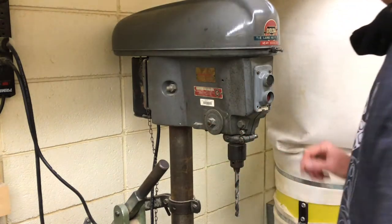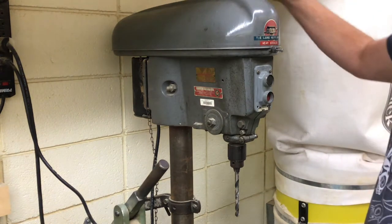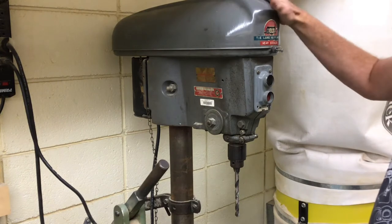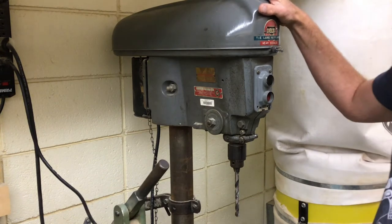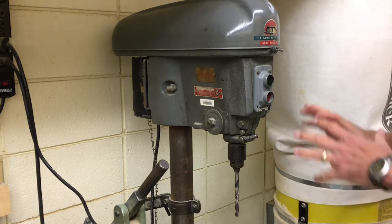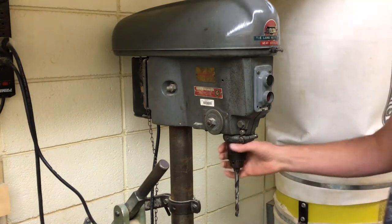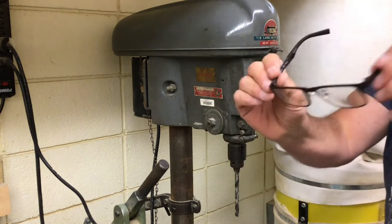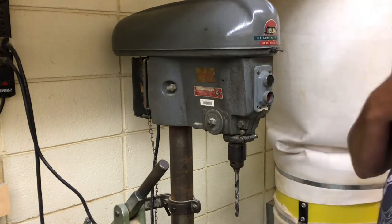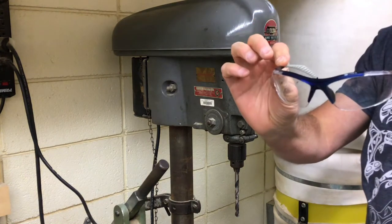There's a big clunking motor in the back of this thing, and if you ever get in a battle with it, you'll never win. That's the reason why we emphasize safety when using one of these. You always use proper eye protection, so switch over to your safety glasses or goggles.